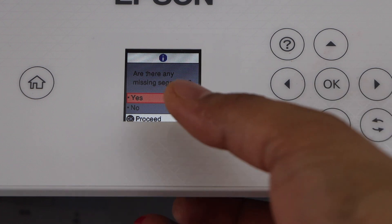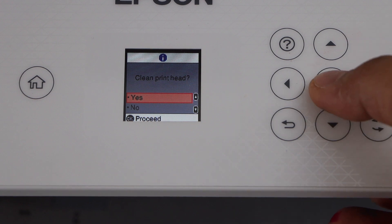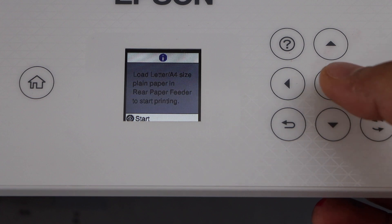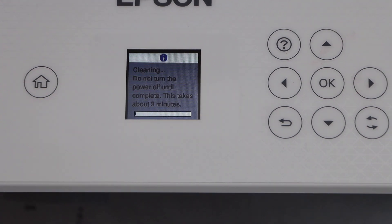Select the option for missing segments — there are missing segments, yes. Clean print head, yes. Clean print head to correct missing dots, press OK. Start — now again it will take about three minutes.